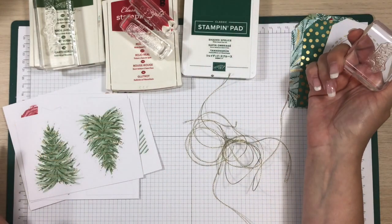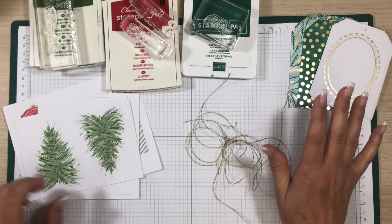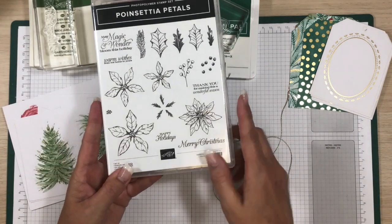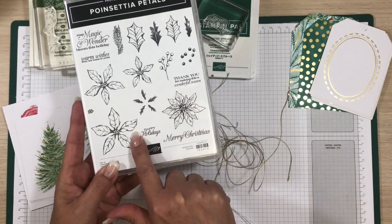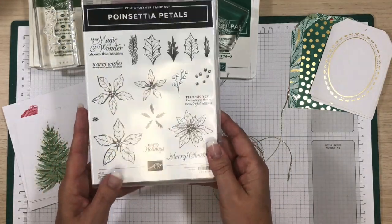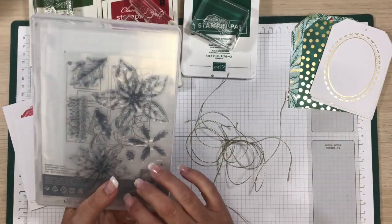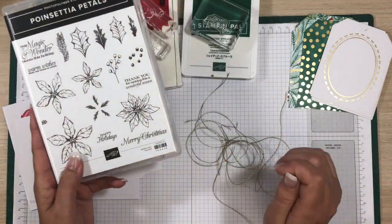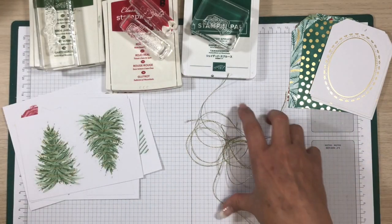Like I said in part one of my video, I am using the Poinsettia Petals stamp set. I'm going to use this Merry Christmas and 'Thank you for making this a wonderful season' instead of the recommended stamp set, and this works just fine. If you have stamp sets at home with warm wishes or Merry Christmas sentiments, those will likely work for you as well.